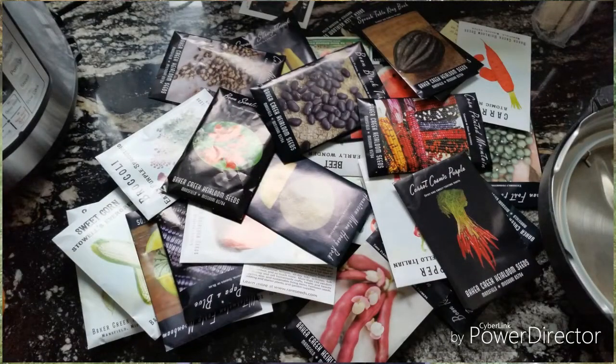I got my seeds from Baker Creek — that huge order I made for basically everything I'm going to be doing next year. A lot of the focus is on corn, squash, and beans — classic Native American fare — because as my ways of eating change and I focus on growing my own food, I'm focusing on things I know will keep, like dried beans, winter squash, and flour corns.